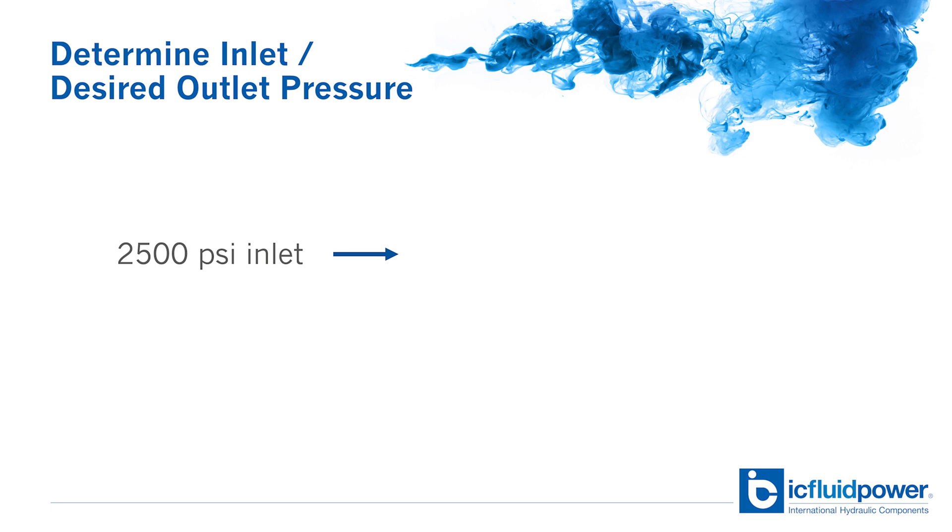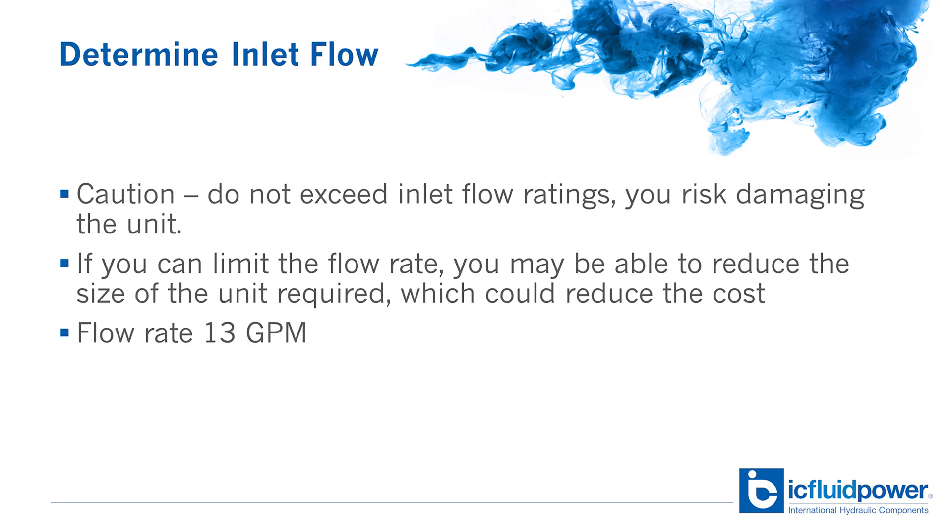Let's determine the pressure ratios we need. For this example, we've got a 2500 psi system and need to boost it to 5000 psi, so we're going to need an intensifier with a ratio of 2 to 1. It's important to note that if you exceed the inlet pressures and flow ratings, you risk damaging the unit.